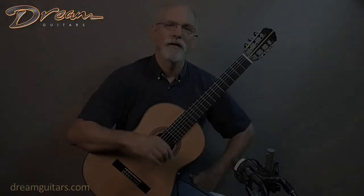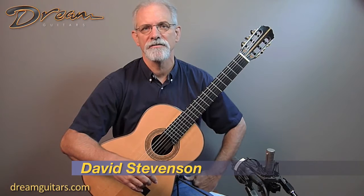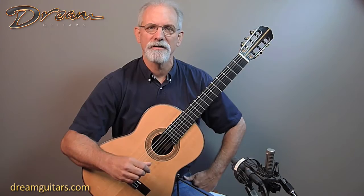Hi, this is David Stevenson with Dream Guitars. Today I'm going to share a few insights on the piece Torija, which is the one that I play when I'm demonstrating all these amazing classical guitars here at Dream Guitars.